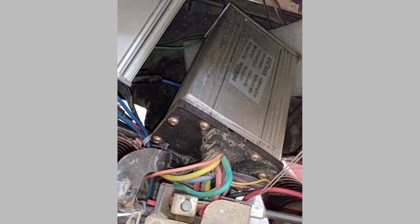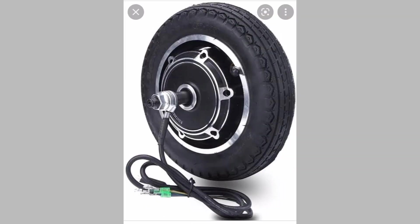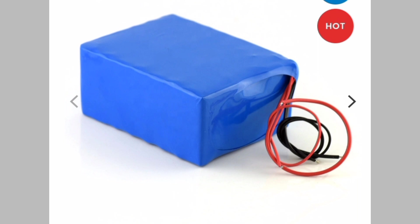This LFP battery runs approximately 50 km on a single charge with a maximum speed of 40-45 km/h. So, converting to an e-bike is a cost-effective and safer solution than getting a new one.